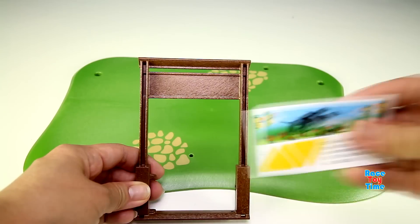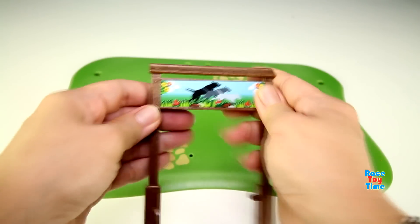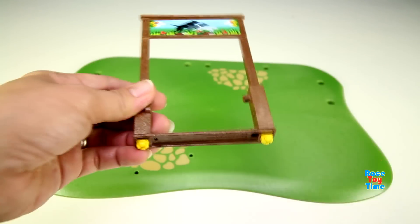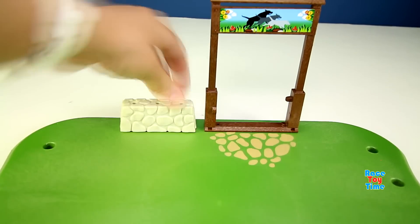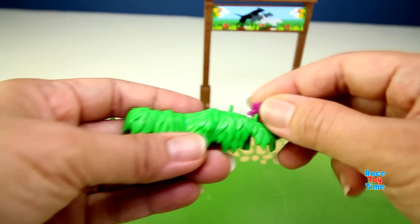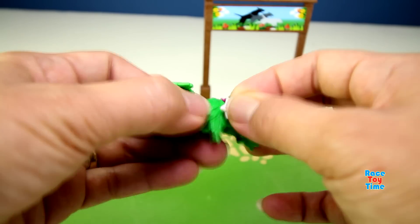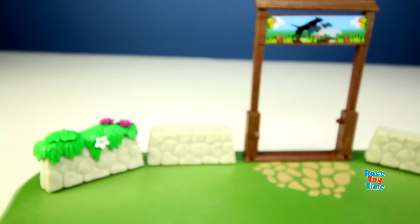Now let's start building the dog park. I'm going to make some plants with flowers, then put the plants on the concrete wall.